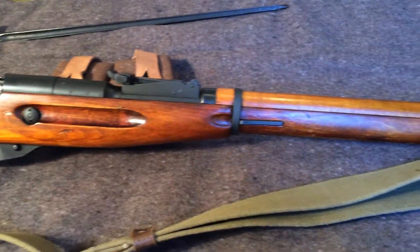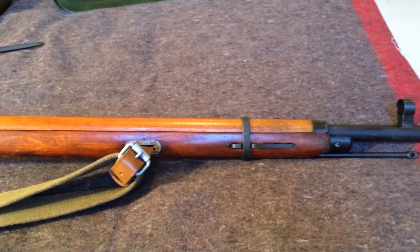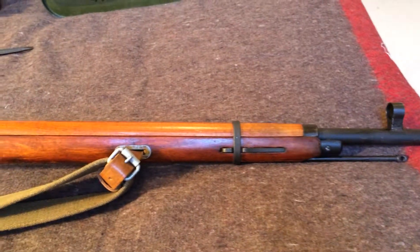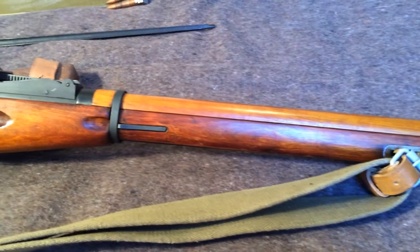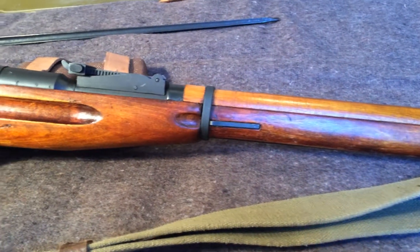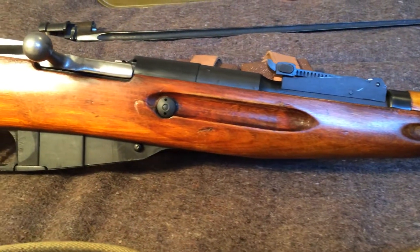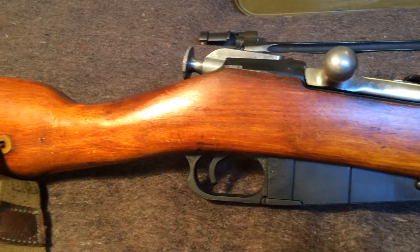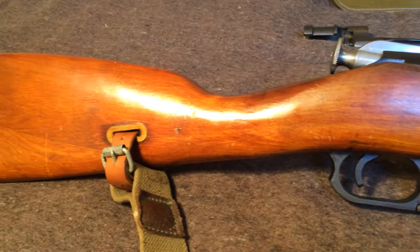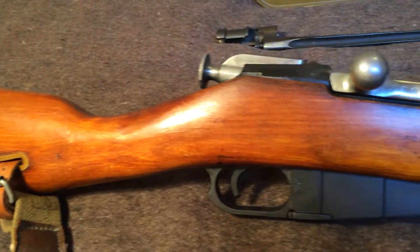This is my first ever gun review video, so it's probably going to be pretty bad. That's why I've decided to do it on the Mosin-Nagant 9130. If you're new to Mosin-Nagant and thinking about getting one and this is the first review you've come across, please hit stop and go find another one — I promise you there are better review videos. That's why I'm doing it on this gun, so hopefully I'll get all my screw ups out of the way on this puppy.